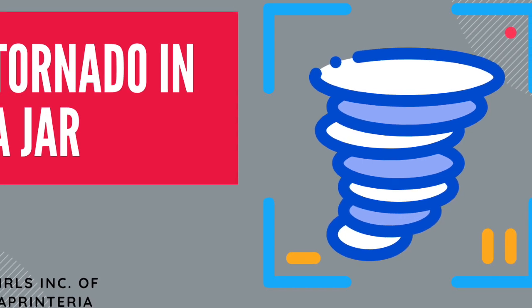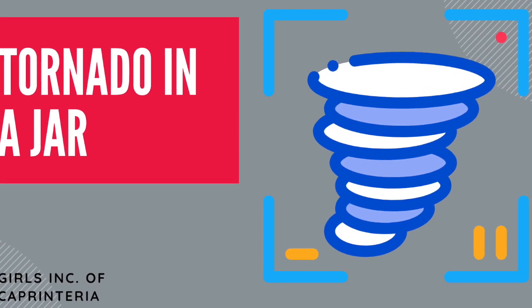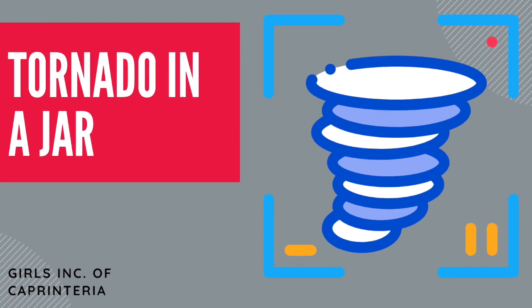Hi everyone and welcome to our new video. We are going to be making a tornado in a jar.